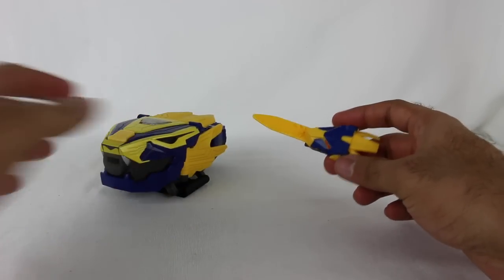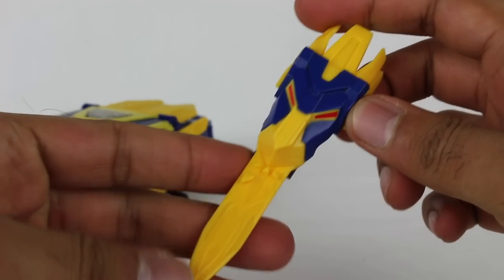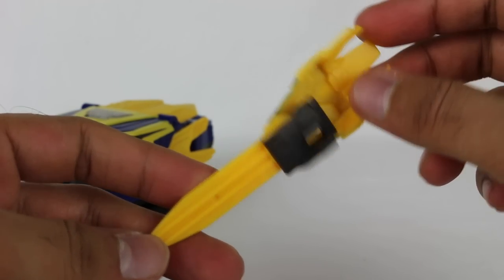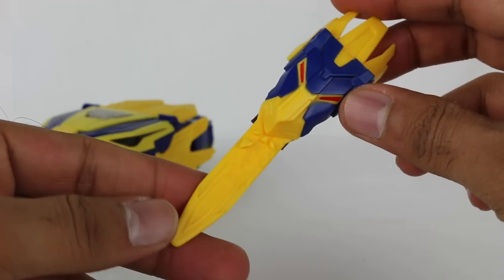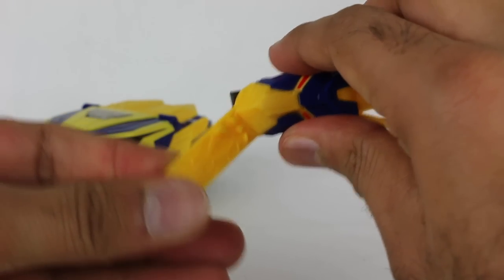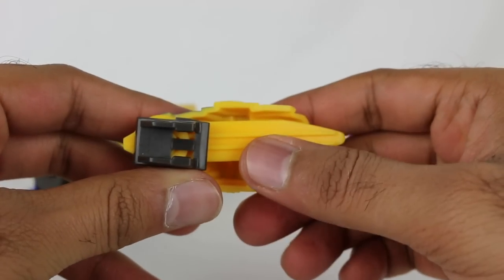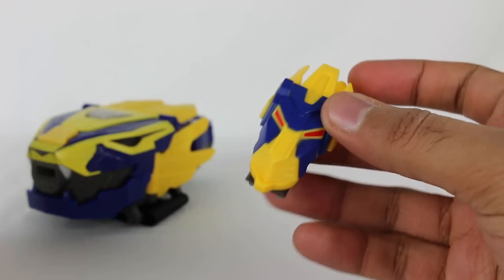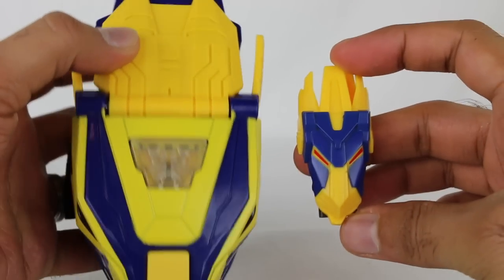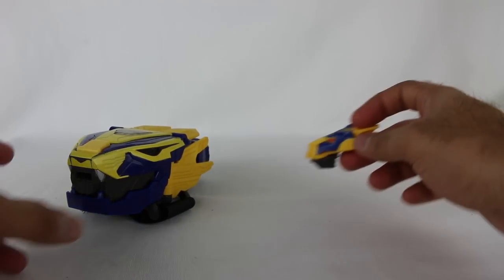Let's take a quick look at the Morphex key first before we dive in. I don't really know the name of this Morphex key — we'll just call it the Beast X King Morphex key because it came with the Beast X King Morpher. Just like with any of them, this can rotate. You can also attach it to any of the action figures if you'd like, and obviously it mirrors the Morpher to some extent. The Morphex keys are always a lot of fun.